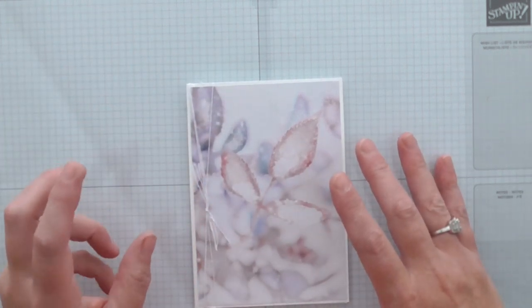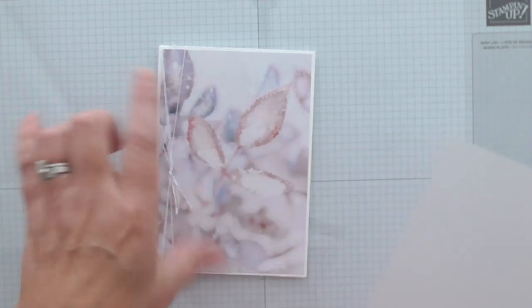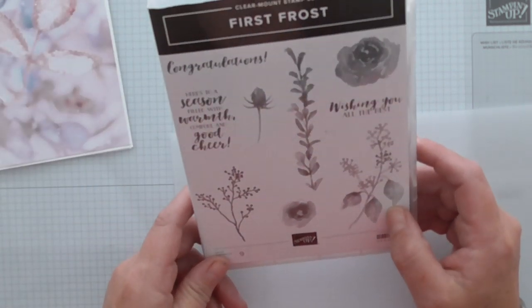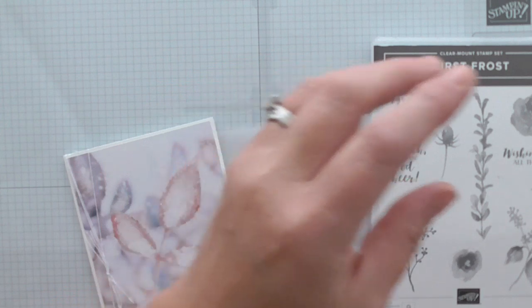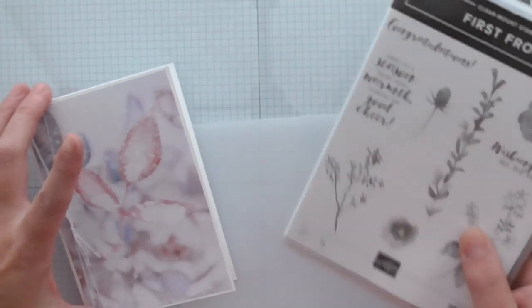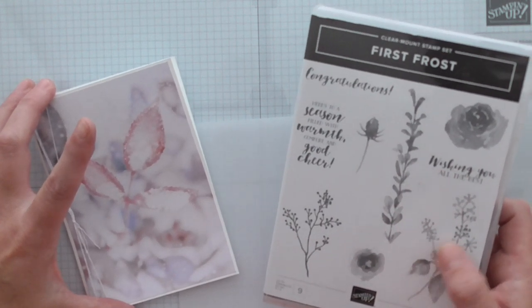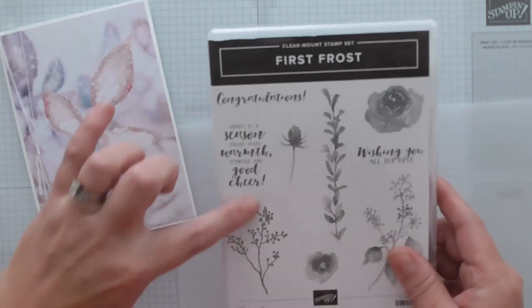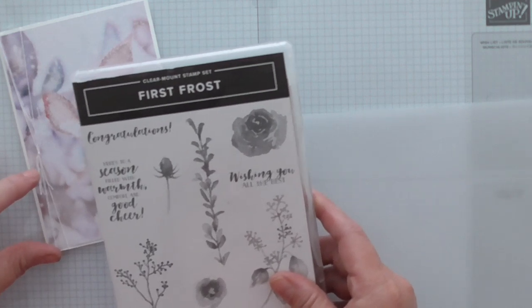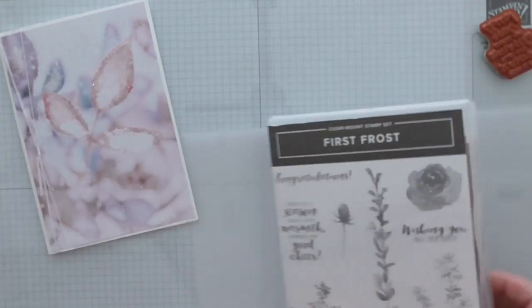Now we need a sentiment. Because this is beautiful photographic paper I don't want to cover it over, so I'm using vellum. I'll put my sentiment on the vellum, and when it's on the card you'll still be able to see the beautiful card underneath. The sentiment I've chosen is from First Frost — this is called Feels Like Frost DSP from the autumn/winter catalogue, and First Frost has been carried over from last year so it's in the annual catalogue on page 140. I'm going to go for the larger sentiment I originally planned.